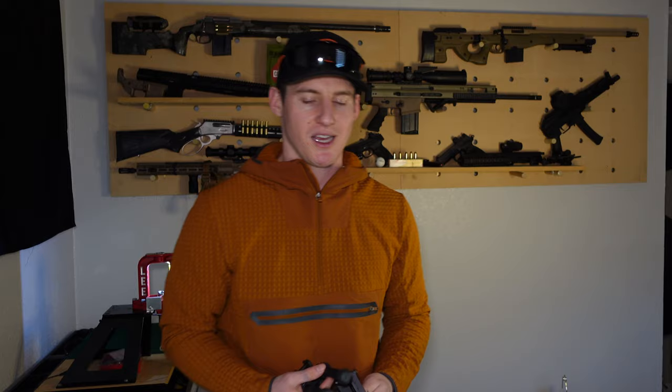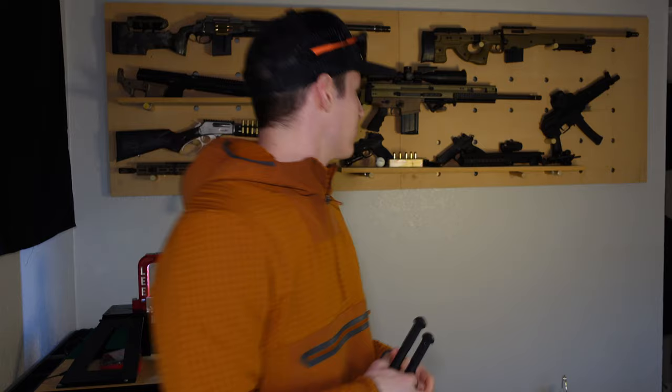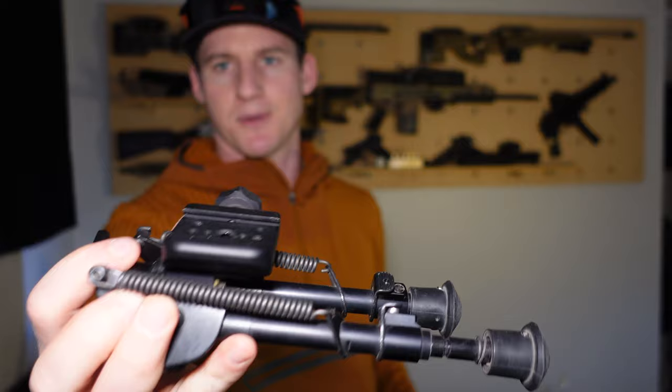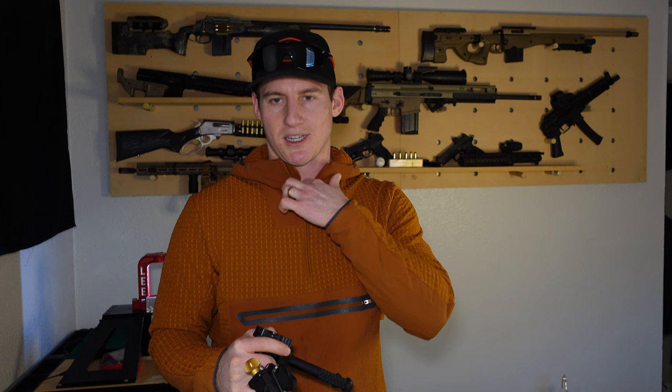Hey guys, thanks for tuning in. So today I was going to circle back to that first video I posted on this YouTube channel and talk a little bit about these Atlas bipods. I run them on pretty much all my guns — I've got a Harris bipod as well, and it's on an Arca attachment. This is a good one to purchase without a doubt, but I wanted to circle back to that video I had posted several months ago and elaborate a little bit more.